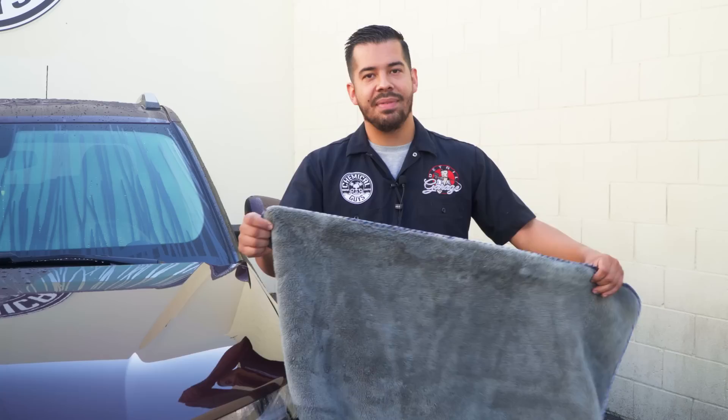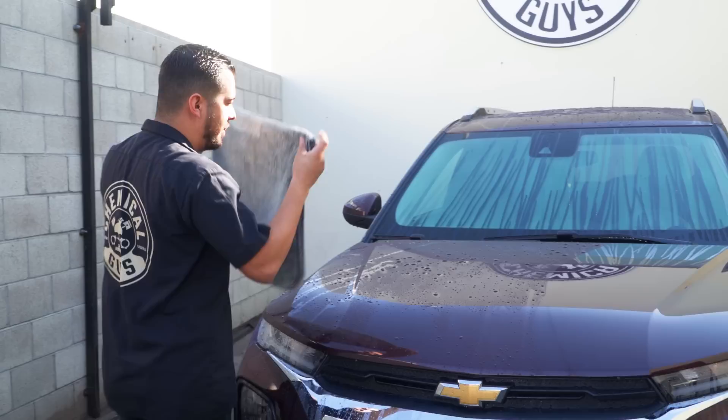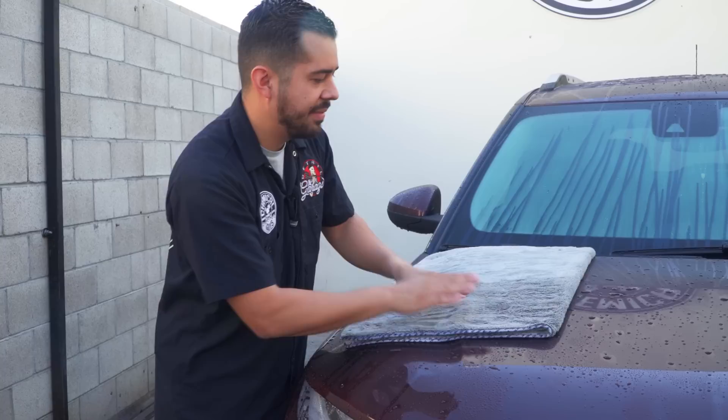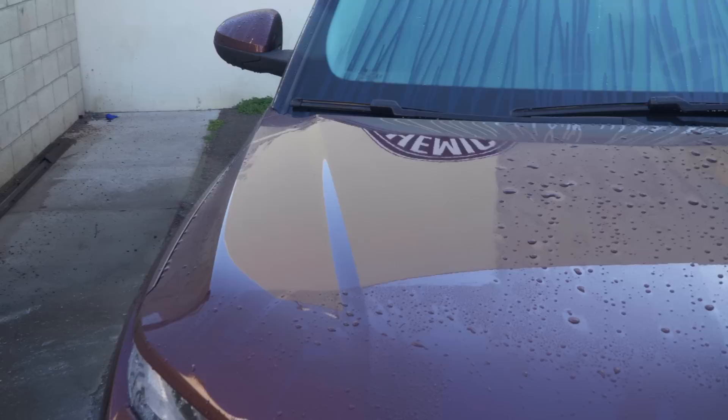Another method is, since this towel is massive in size, go ahead and fold it in half — you don't have to use it full size. You can fold it in half or even in fours if you'd like. I'll show you a different way of drying your vehicle: grab the towel, set it down flat onto the surface, and then simply pat dry it. This is another safe way of drying your vehicle, especially if you feel like there are any contaminants sitting on the vehicle. You simply blot it out without dragging it along the paintwork, then pick it up and you're good to go.